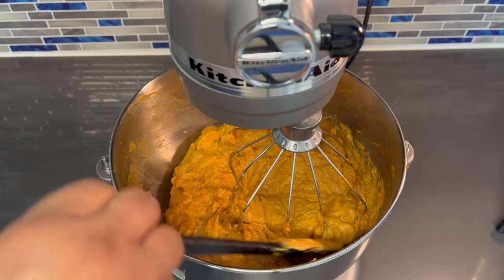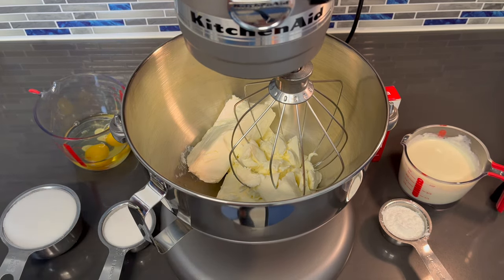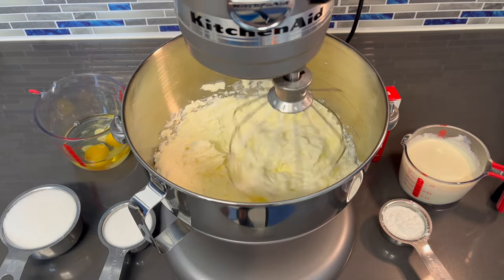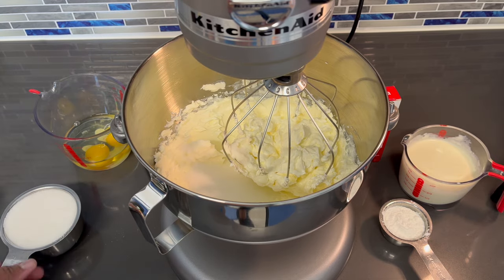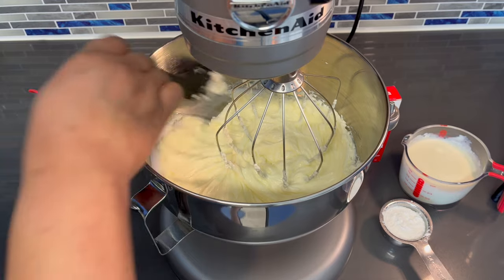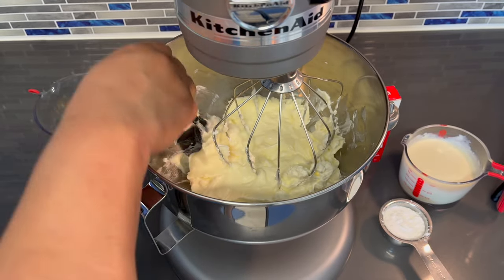Now we're going to move on to making our cheesecake filling. I went ahead and added our three packages of room temperature cream cheese. I'm going to let that cream for a few minutes until it's smooth, and then I'm going to add in our sugar. Now we're going to add in all of our sugar. In between, you want to scrape down the sides to make sure that everything is mixed in — make sure you get the bottom as well to make sure you don't have any cream cheese down there.